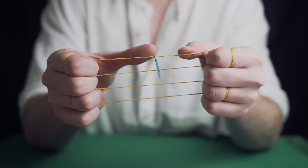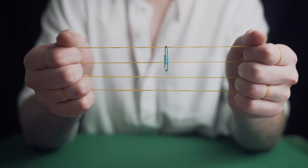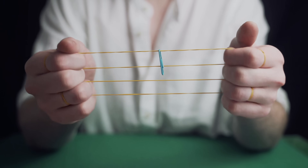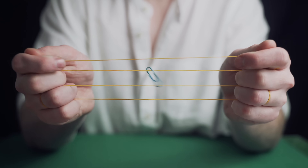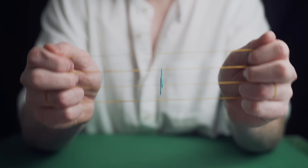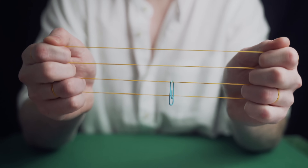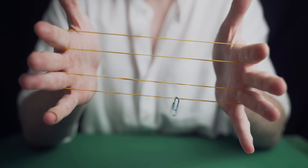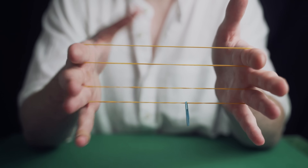This creates the illusion that the paper clip is on the top when in reality it's just been stretched there. To move the paper clip down, shake the rubber band and release your first two fingers and it looks as if it's moved down one rubber band. Keep shaking and release your middle fingers and it looks as if it's moved down again. Finally release your ring fingers and it looks as if the paper clip has traveled down all four bands.